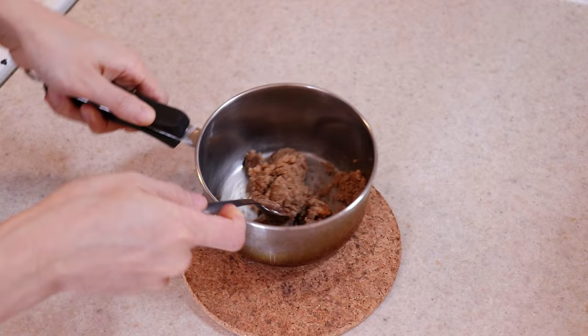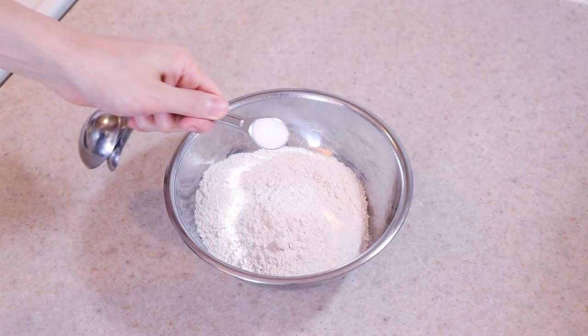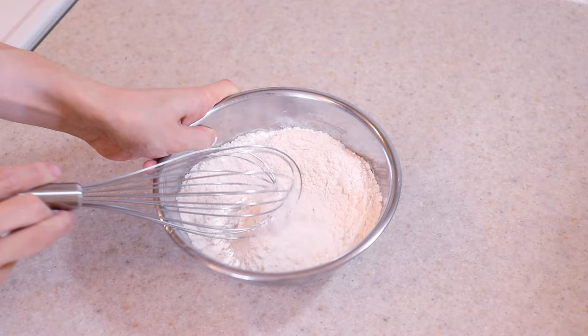Preheat your oven to 375 degrees Fahrenheit now, because this cake comes together very fast. Add two cups of all purpose flour into a bowl, half a teaspoon of salt, and two teaspoons of baking powder. Whisk these dry ingredients together until well combined, then set it aside.